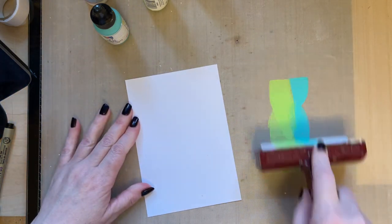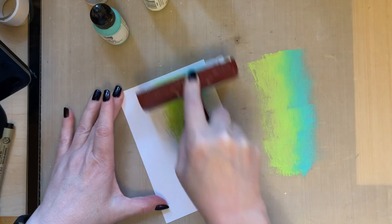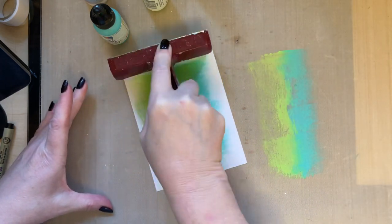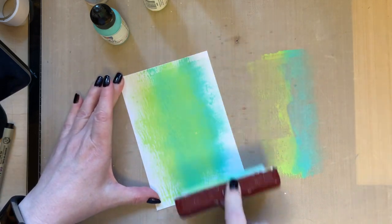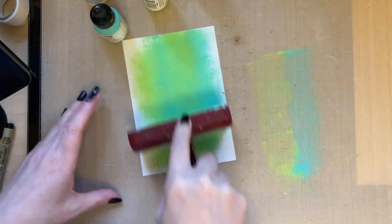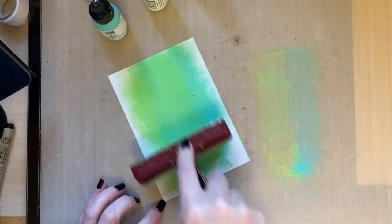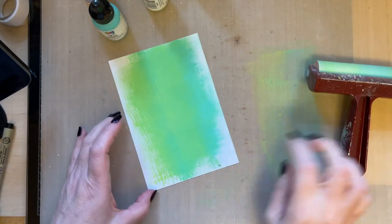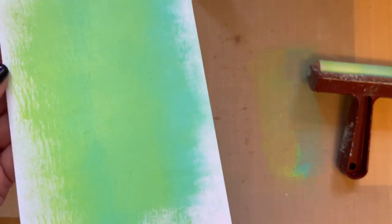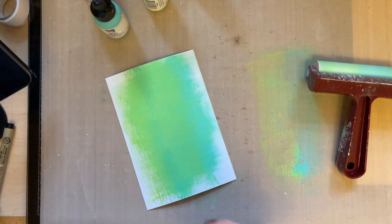I'm going to brayer these paints together and then brayer the colours over my card. What I'm doing is flicking the paint — lift, flick, lift, flick — and it just adds some texture to your card. The more you brayer over your card, the more texture it adds. This would already be a perfectly acceptable background, but you can go further and add more depth.